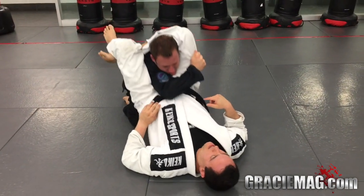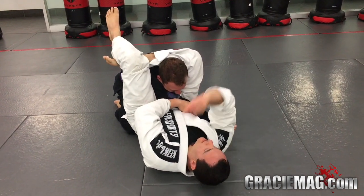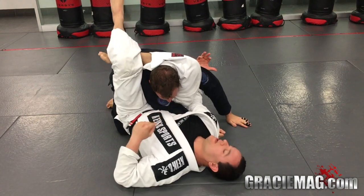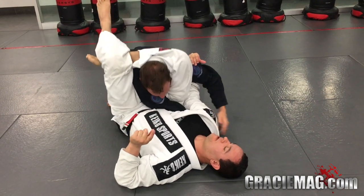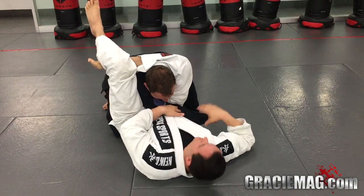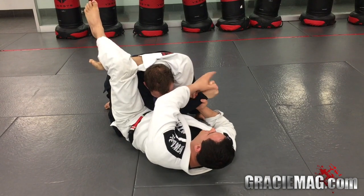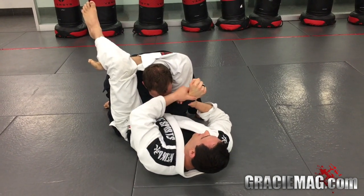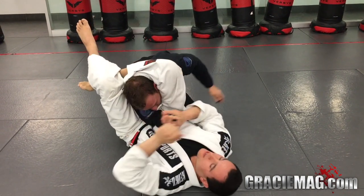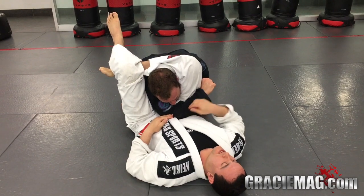The second variation: I move my hip up, push the elbow all the way to the side, go over his arm, swim his other arm, move my hip up, and finish the straight arm bar. Also, I can grab his arm and hand, pass to the other side, my elbow goes on top, and I finish with this other variation.